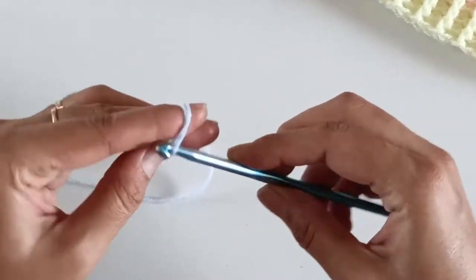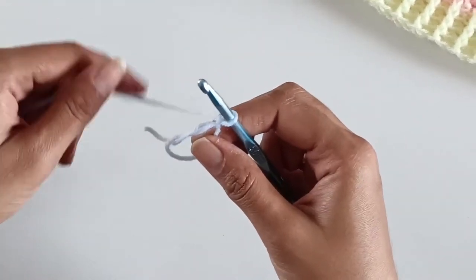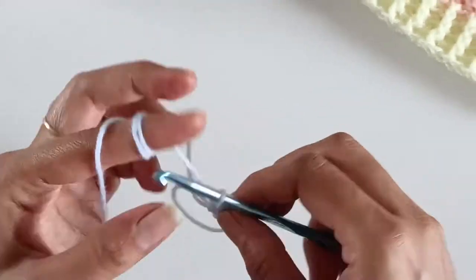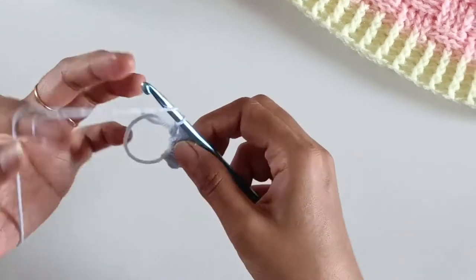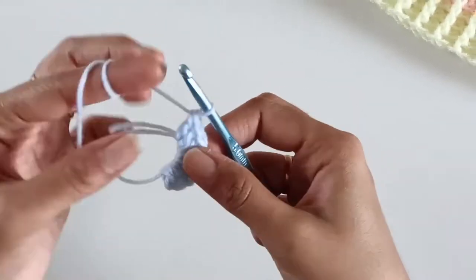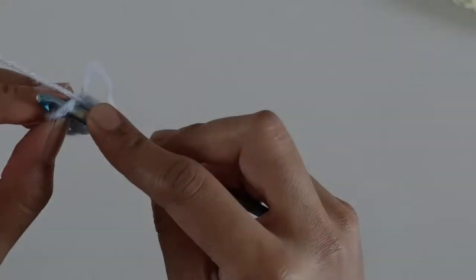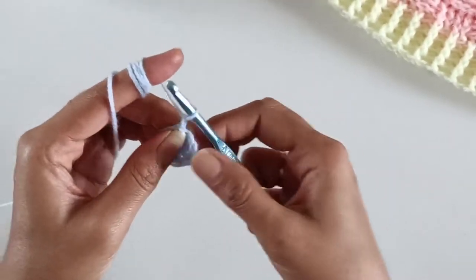We will be starting with the blue colored yarn. First make a magic circle and into this magic circle work eight double crochets. Once done, close the magic loop and slip stitch on top of the first double crochet worked. That finishes our first round.